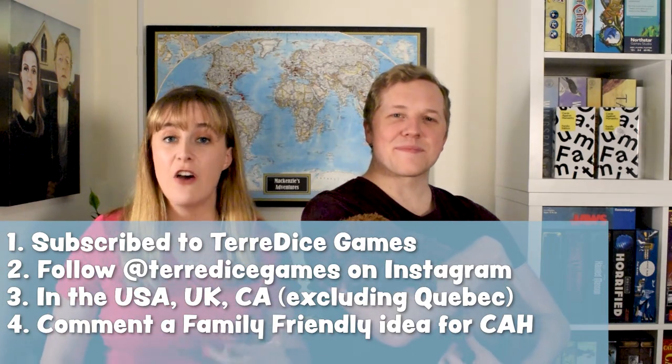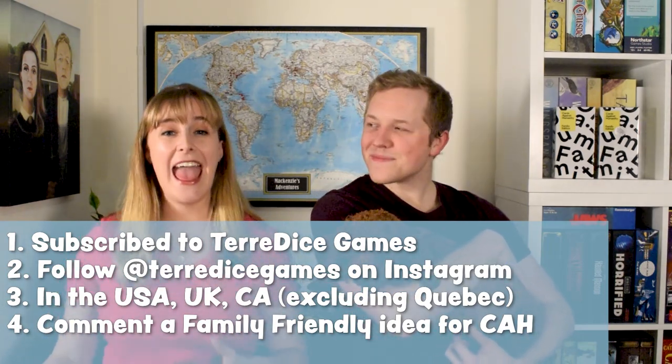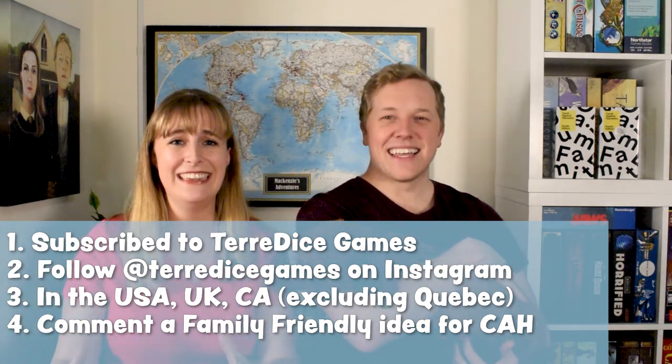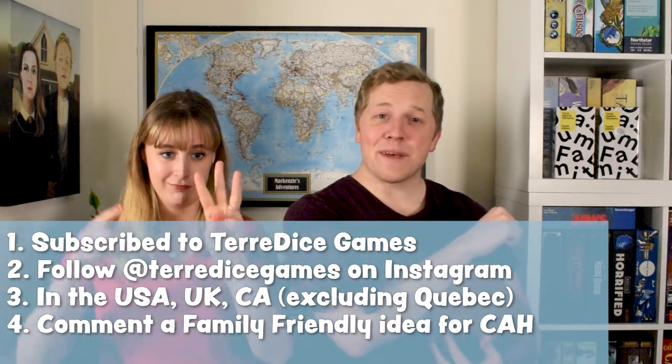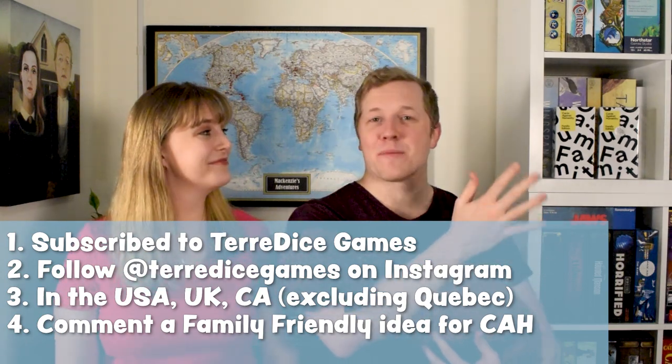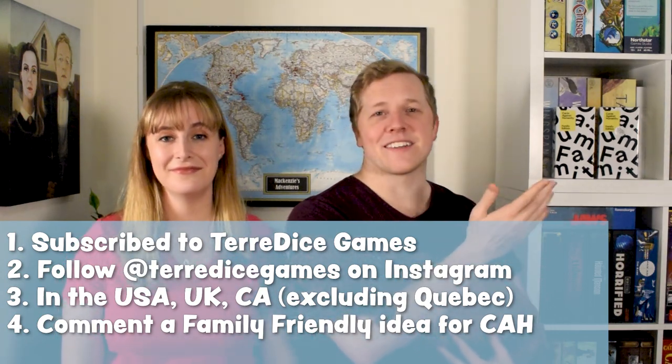Now for details on our Cards Against Humanity Family Edition giveaway. All you have to do to be entered is be subscribed to our YouTube channel, follow us on Instagram at taradicegames, and live in the US, UK, or Canada, excluding Quebec — sorry Quebec, your rules are really hard. Leave a comment below telling us a family-friendly funny prompt you'd like to see in Cards Against Humanity, either a prompt or an answer card. We'll be drawing a winner randomly on Wednesday March 3rd at noon eastern time, and we'll be posting that on our Instagram and in the YouTube community post. May the funniest prompt win! Happy playing!